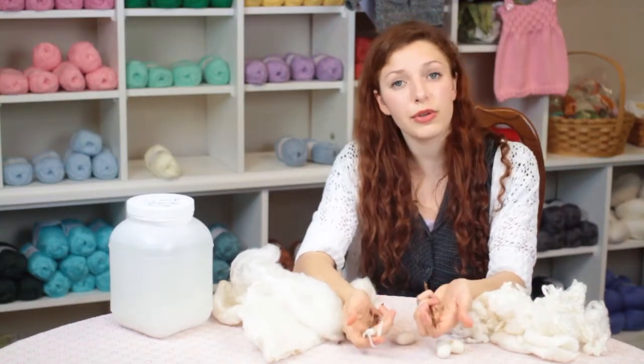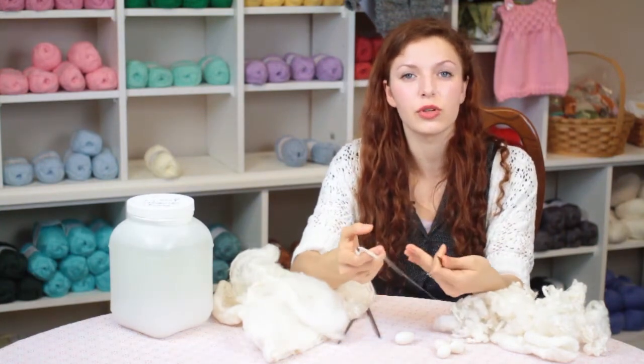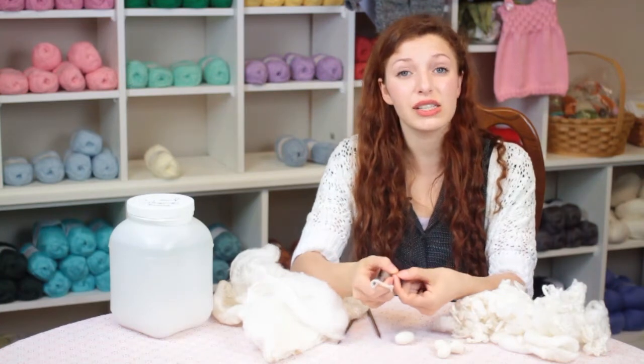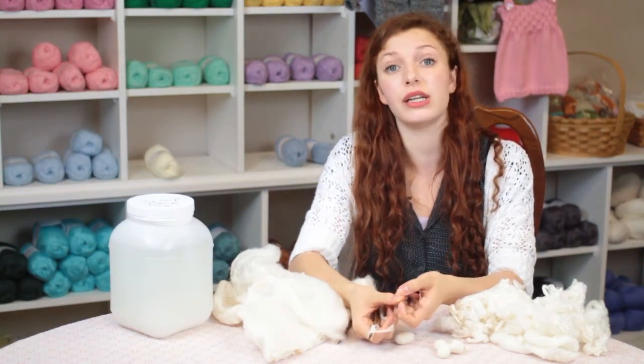One thing to remember is that because it is so sticky and the fibers will want to stick together, it's hard to rip out projects that you've made from this, so please plan ahead carefully.